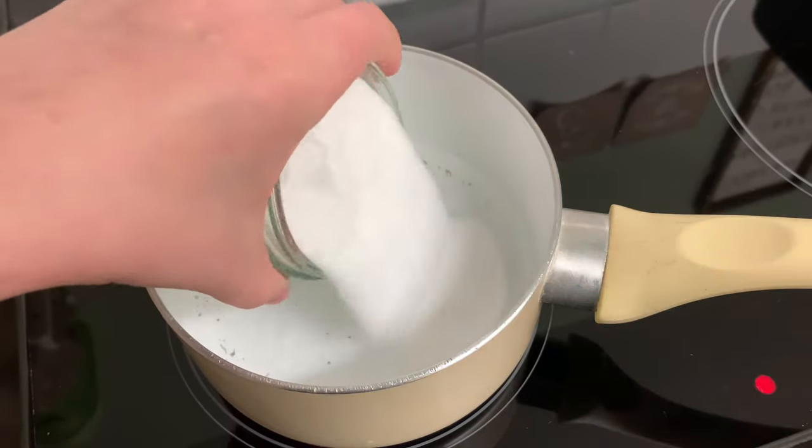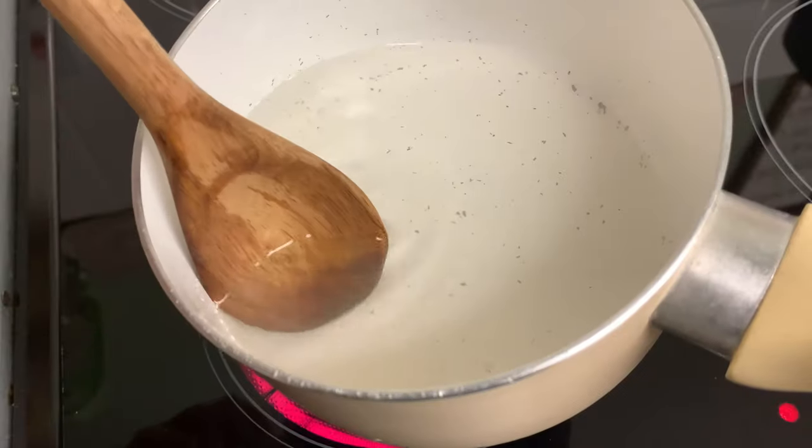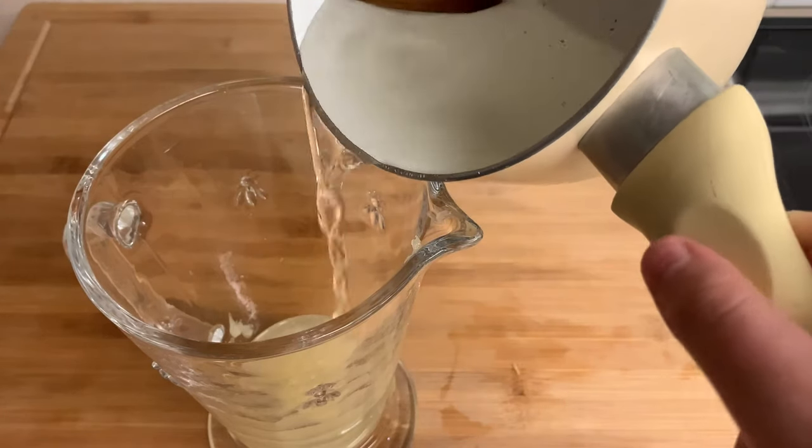Into a saucepan add one cup water and one cup sugar and heat it up until it's transparent. Then you can go ahead and dump that into the pitcher as well.